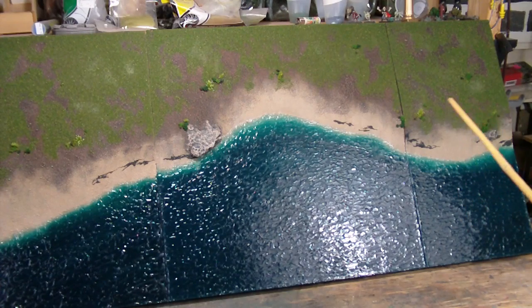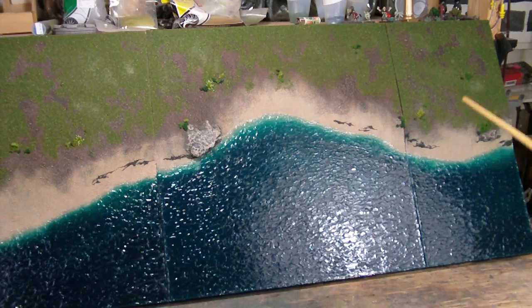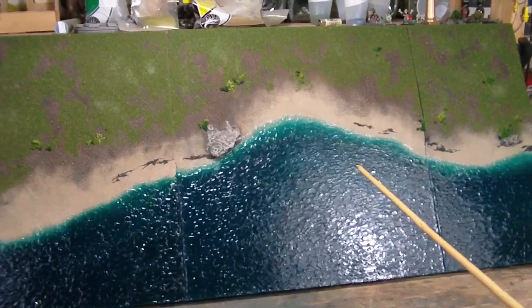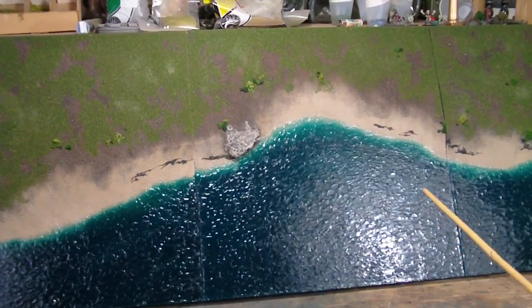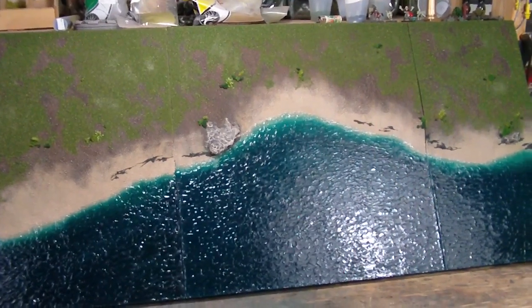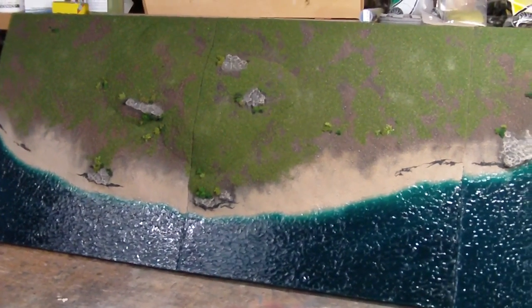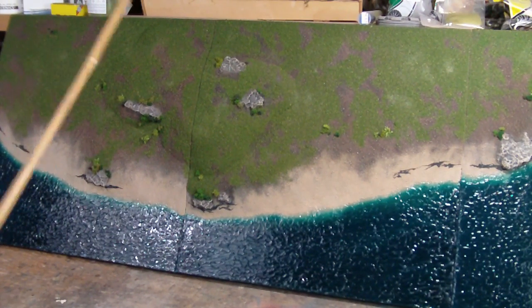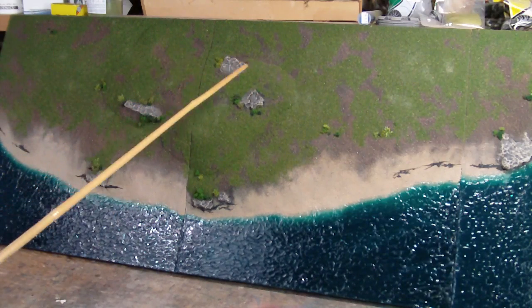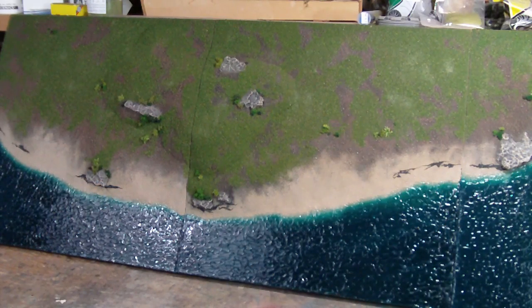The customer requested one 10-inch wide board and three 20-inch wide boards for a total length of 70 inches. Here in the corner you can see the 10-inch board. He requested that one of the 20-inch boards be at least half water, so I made this one sort of a deep plunge to give it a mostly water appearance.